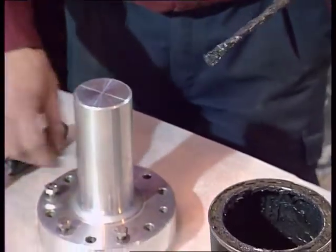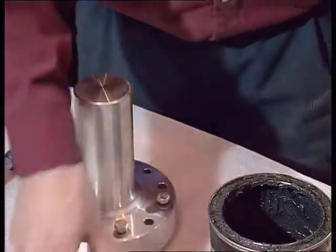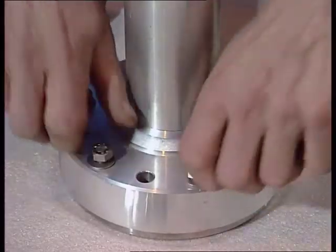Grease all bolt threads and underneath the head with the recommended grease. Insert the M8 screws with the conical spring washers and plane washers which hold the retaining ring. Tighten by hand to press the gasket in place.